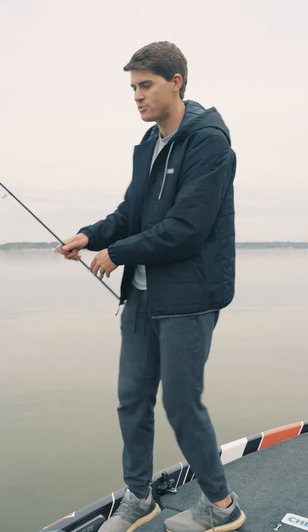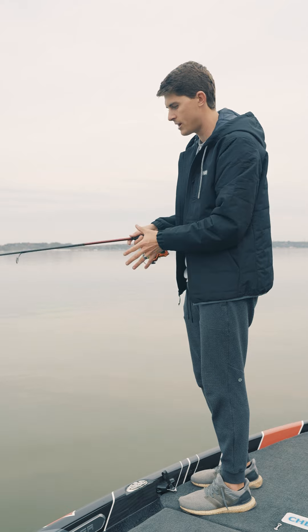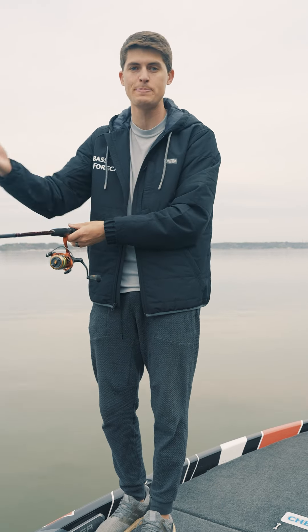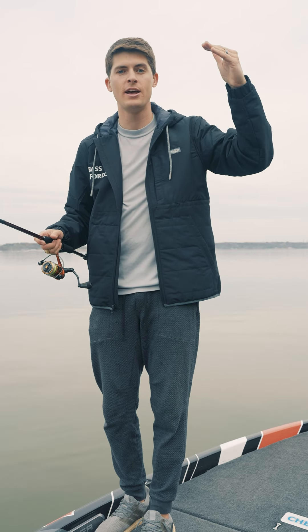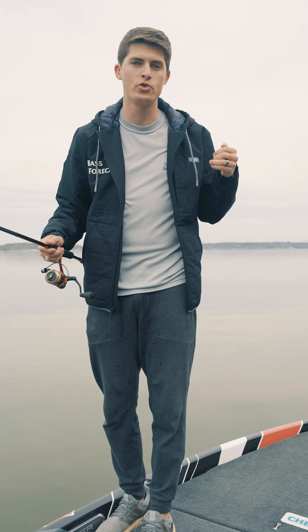I mentioned counting the bait down — all that means is understanding how fast your lure sinks in the water column. I measure that per second. Drop your lure in water that you know is four to five feet deep and measure how long it takes — if it took four seconds to fall five feet, you know it sinks a little faster than one foot per second. So if the bass are suspended in 15 feet of water, you can count it down as soon as it hits the water to that depth, and it'll stay at that depth the whole duration of your retrieve.